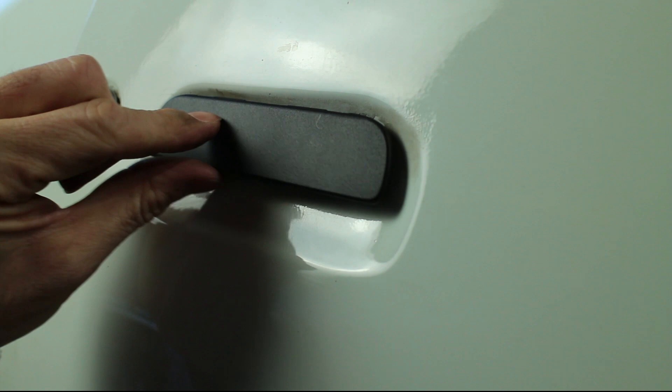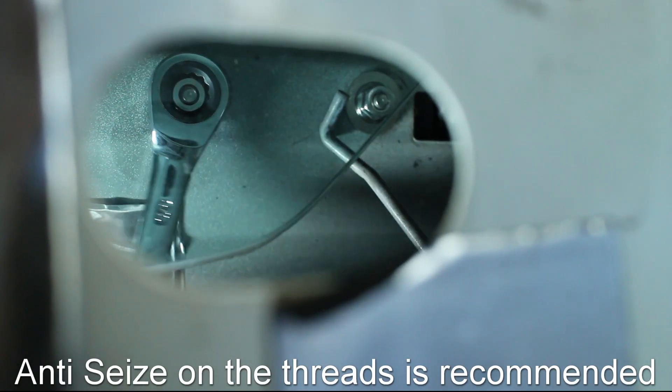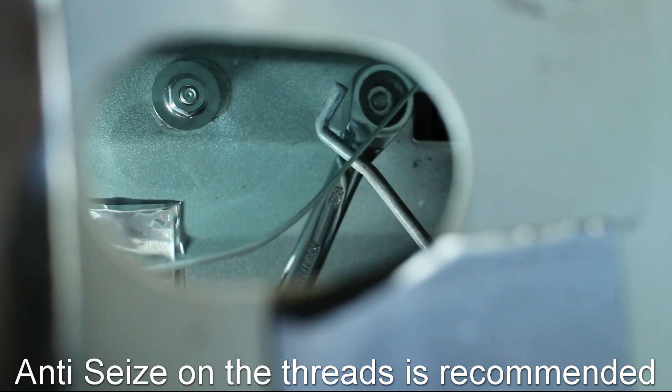The new door handle needs to open fully without hitting the paint. If the positioning is good, tighten down the two nuts.